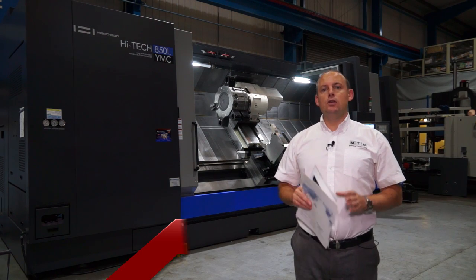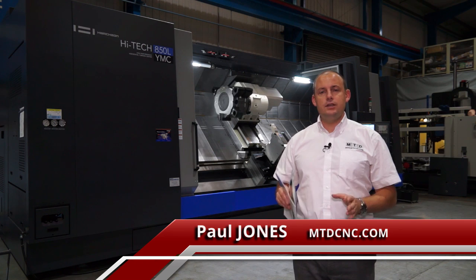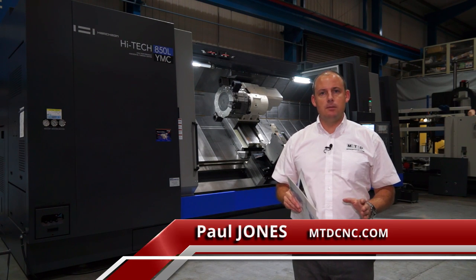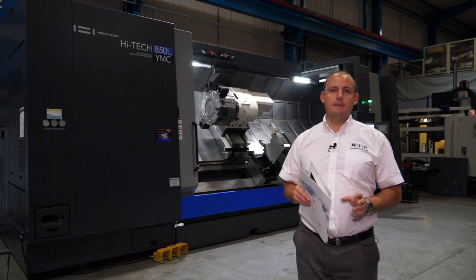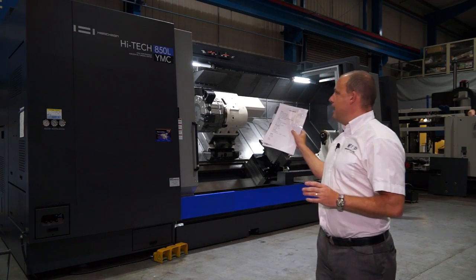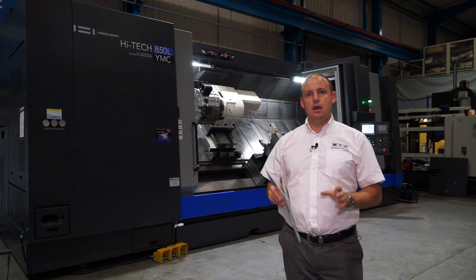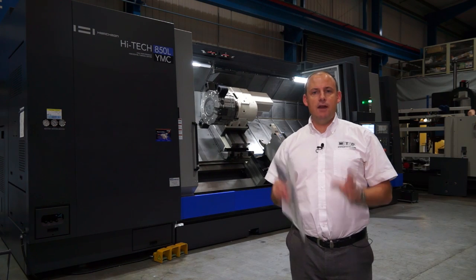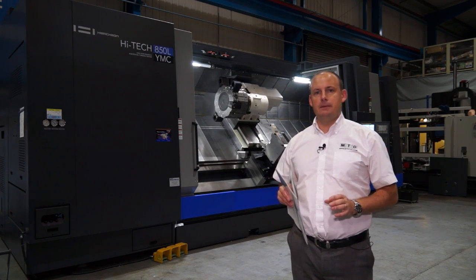So you're a manufacturer and you're looking to machine large turn parts or shaft work. Where do you go? There are several options in the market, one of which is the Huachon turning centre. This machine behind me is a Huachon 850L YMC. It's a multi-tasking machine but it's primarily for very large turned shaft work. Let's go and have a look at this machine.